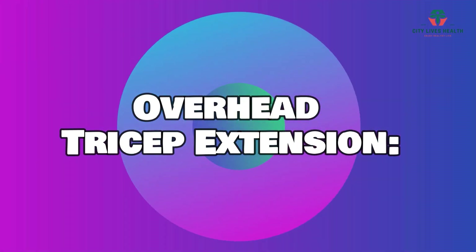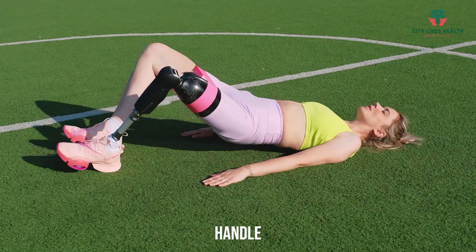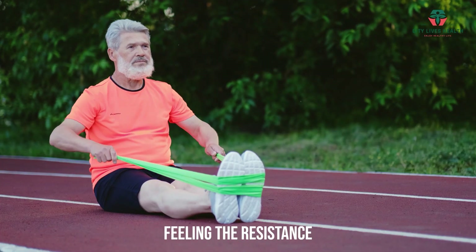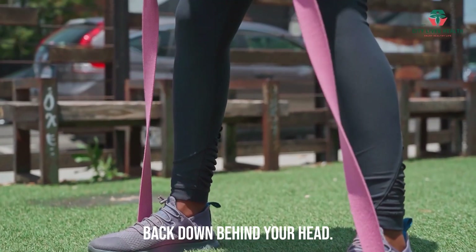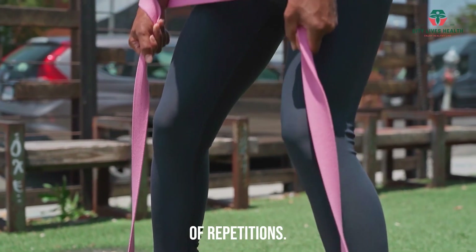Overhead Tricep Extension. Stand on the band with one foot and hold one handle with both hands overhead. Extend your arms upward, feeling the resistance in your triceps. Slowly lower your hands back down behind your head. Repeat for a set number of repetitions.